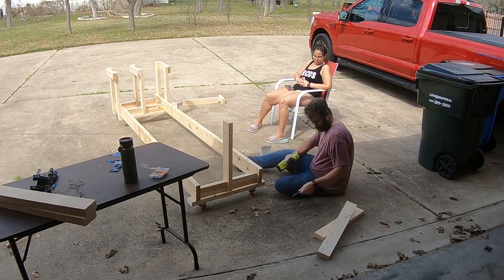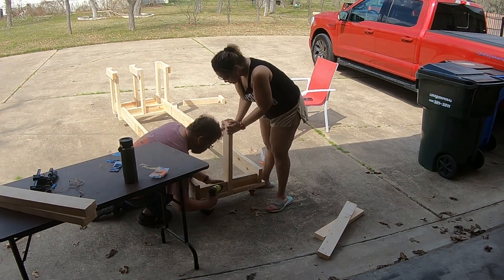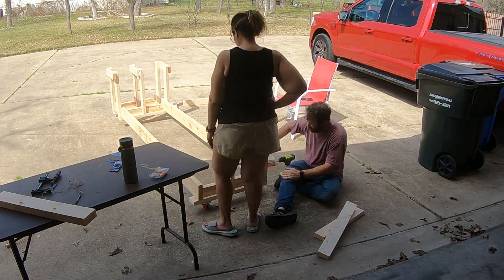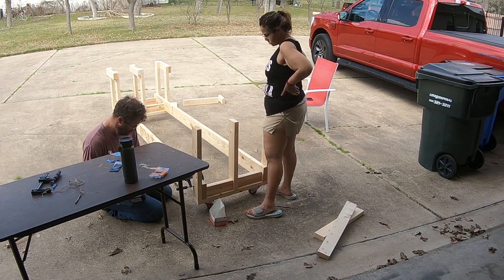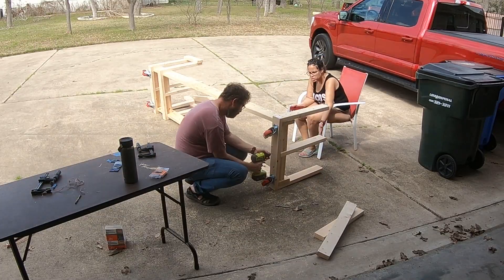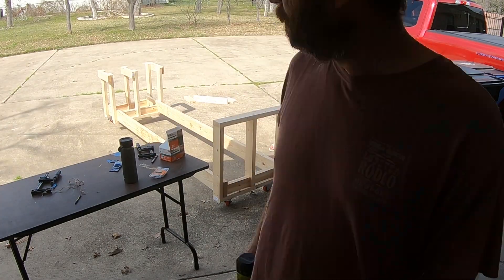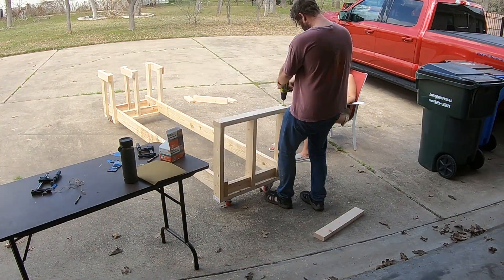Now we're working on the part of the cradle that's going to hold the wing spar. This is the single side, so no carpet will go here — the wing spar will just lay gently down on top. We may put a small piece of carpet on top just to keep the wing spar from being scratched up. When this is done, it's nice and strong, nice and sturdy — it's not going anywhere. And it's on wheels with locking casters so we can move the wings around anytime we want.